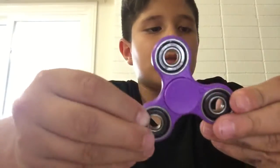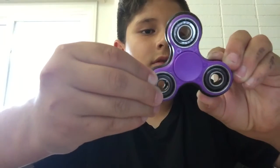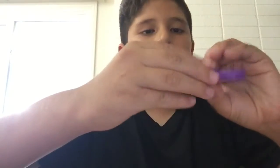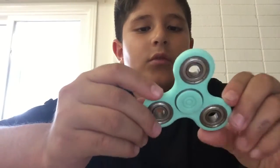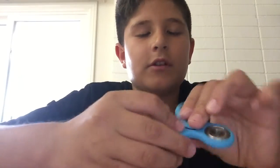This one is my sister's — as you can see it's really small and it spun for four minutes and a half. These are 3D printed ones. This one is my sister's and it's turquoise, and this one's mine.